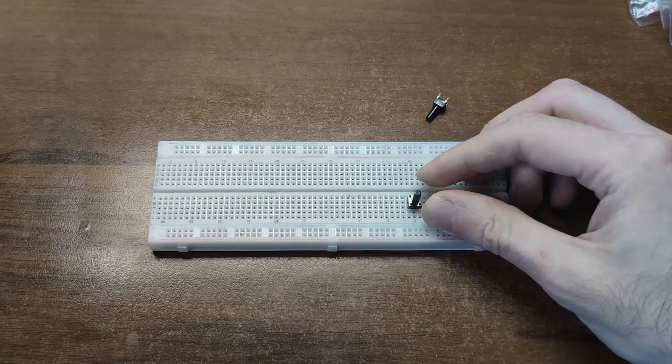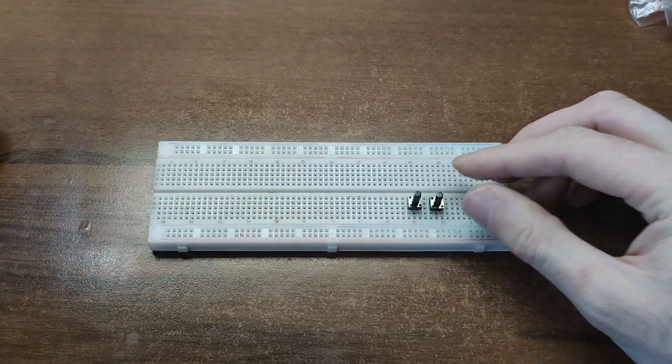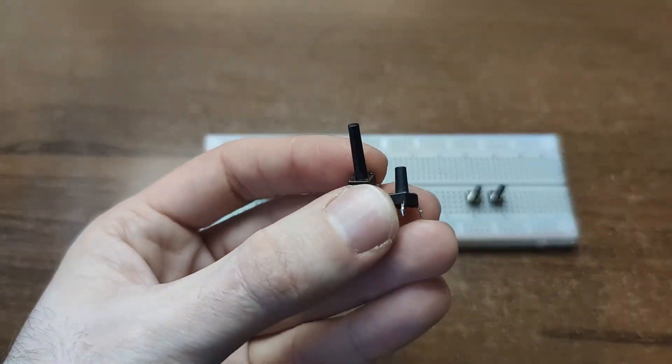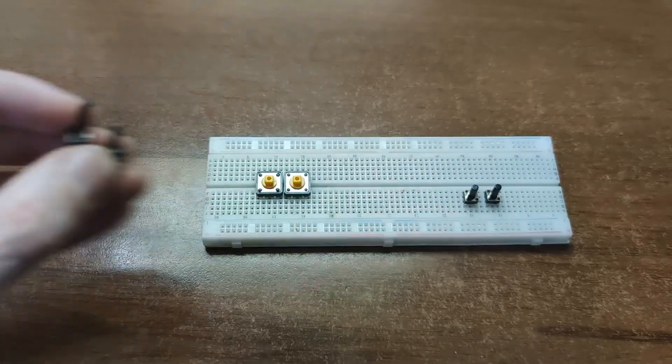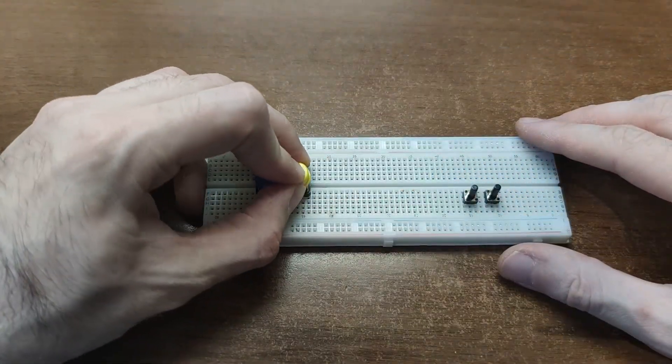For input, grab some tactile push buttons – the small 6mm ones and the chunkier 12mm versions. You can find buttons with different heights, and even bright colorful caps of all forms and sizes.